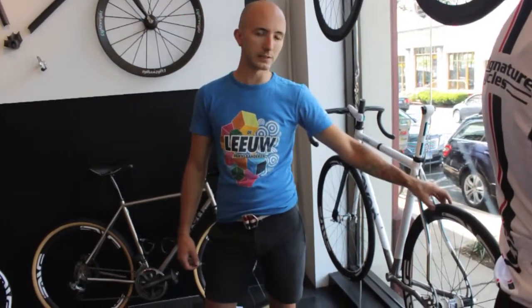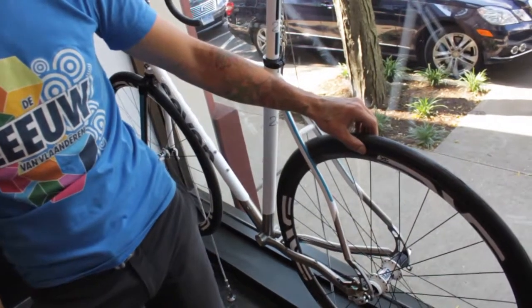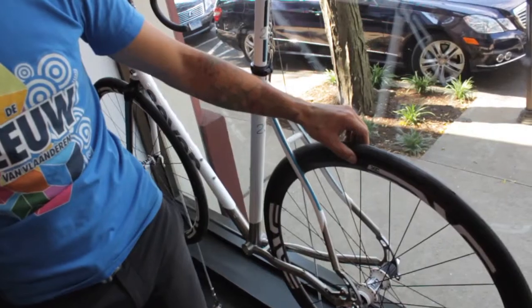This is their 29 XC rim that they use — it's a very lightweight cross-country mountain bike wheel. The nice thing about it is it can be adapted to work with road tires, so it can handle the pressure of a road tire and give you a nice lightweight feel out of a carbon rim.